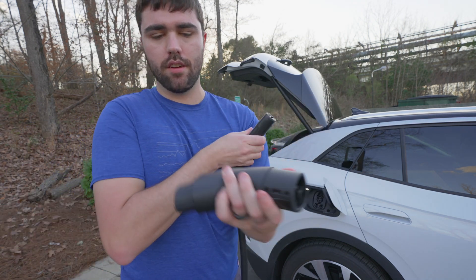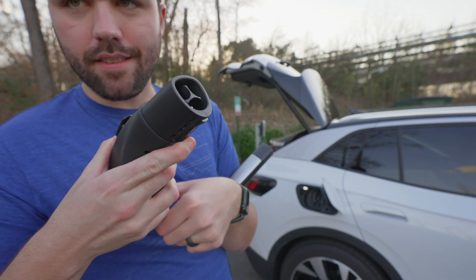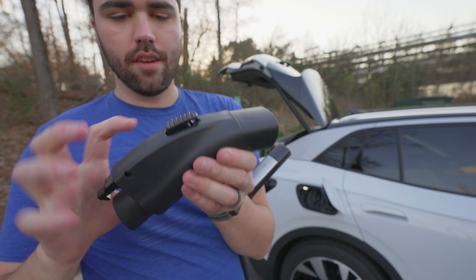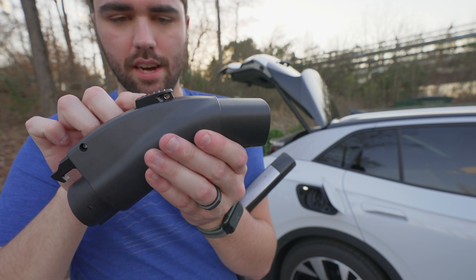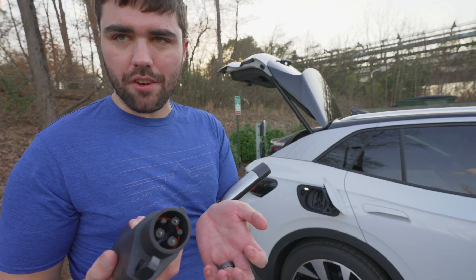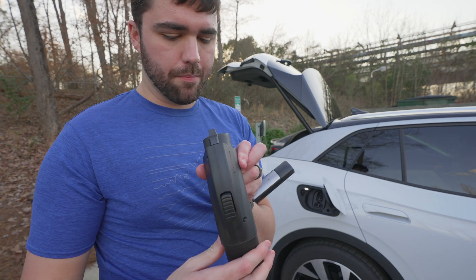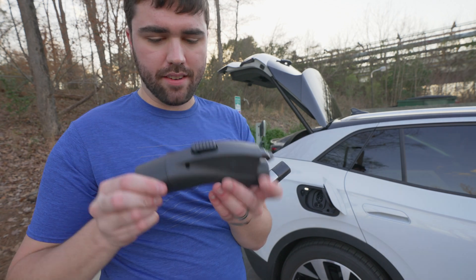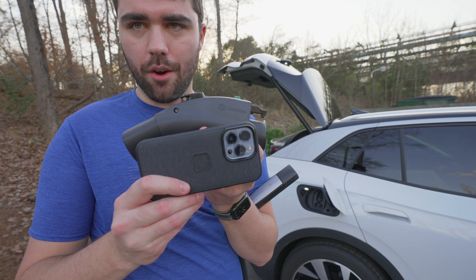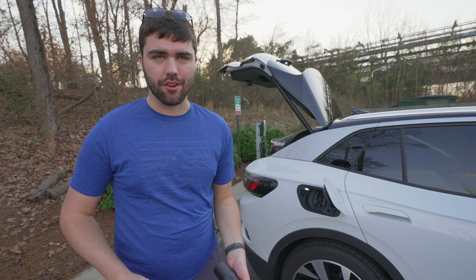The 48 amp adapter we're talking about today is all-in-one. You've got a little latch down here for the Tesla end, a latch up here for the J1772 end, and a padlock slot if you want to lock it into the car — useful if your car doesn't lock the J1772 port with the vehicle lock. Overall, really compact. To show you size, here's my iPhone 13 Pro for comparison — definitely a nice elegant solution to carry in your car.